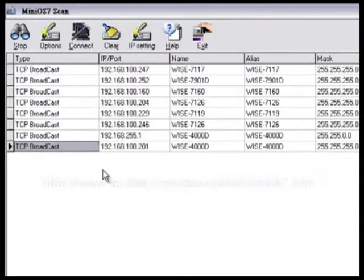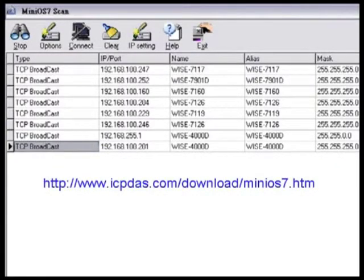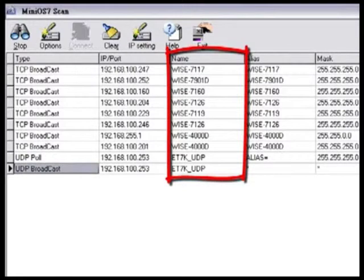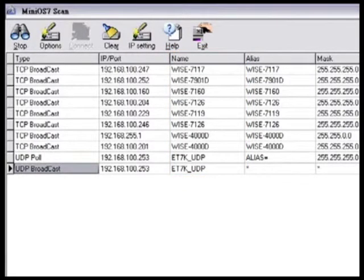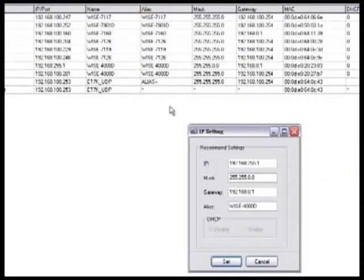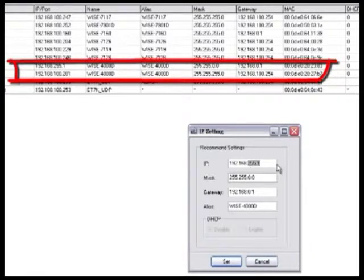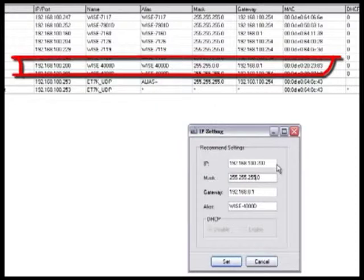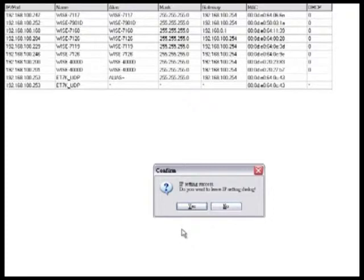With MiniOS7, we can find all WISE controllers currently connected to the PC. After searching is finished, all connected controllers will be displayed. Select the target controller and click the IP button. A window will appear for you to assign the IP to the controller. Each controller is given a default IP address, which may not be consistent with your network IP addresses. It is recommended that you set up your PC IP in the same network region as your WISE controller, and then you can configure related logic control operations via the internet.